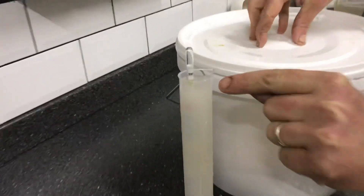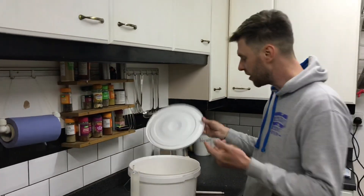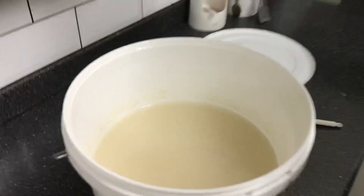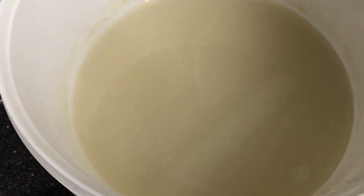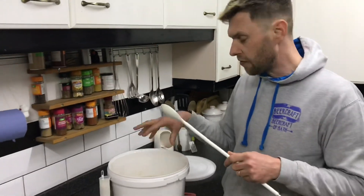It's got down to 1.000 on the hydrometer, so we're now ready to move on to the next step. Have a quick look — this is what it looks like in there. It's not really very appetizing, but we're not going to be drinking it.